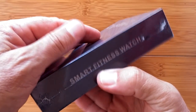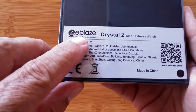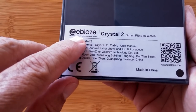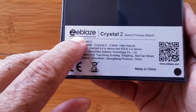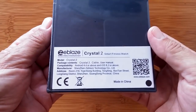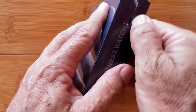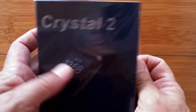Greetings and welcome back to SmartWatchTix. We're going to do an unboxing today — Z-Blaze. You know that name from the original Z-Blaze Blitz, the first waterproof fully submergible Android smartwatch, all the way to the Z-Blaze Thor, Thor 4, Thor S, Thor Pro — every one of them unique Android smartwatches. Well, Z-Blaze is entering the arena of the smart fitness watch, and inside this box we have the Crystal 2.